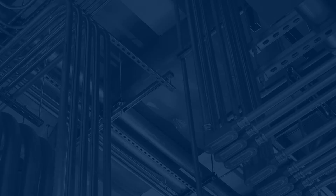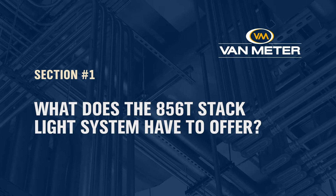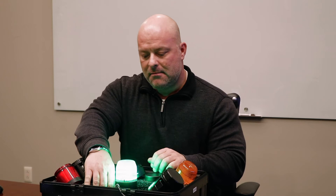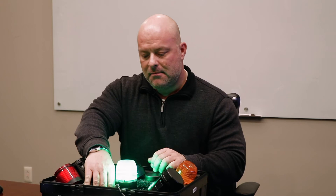We're excited about the 856T as a functional replacement for several reasons. One of those reasons is brightness. The 856T is actually on average nine times brighter than the 855T and 20 to 30 percent brighter than most of our competition.